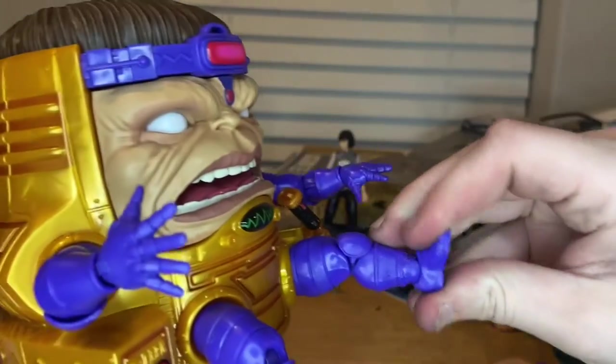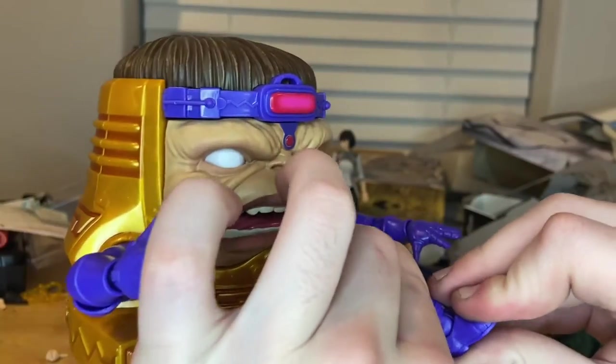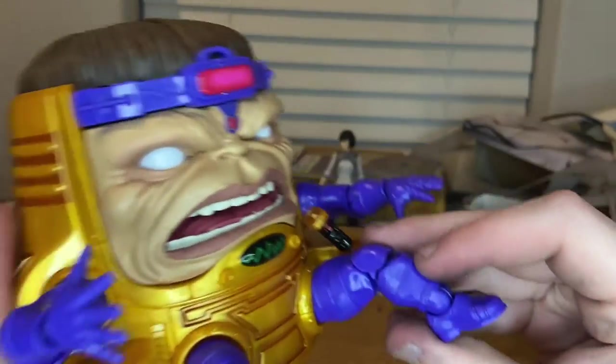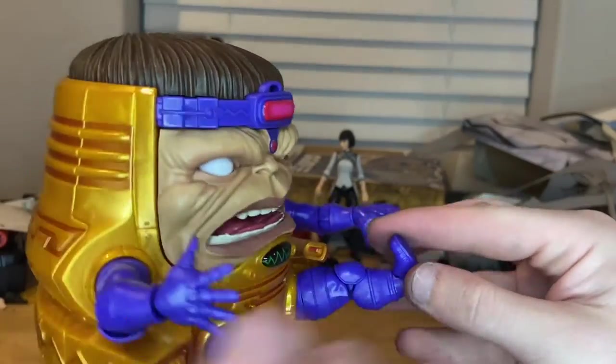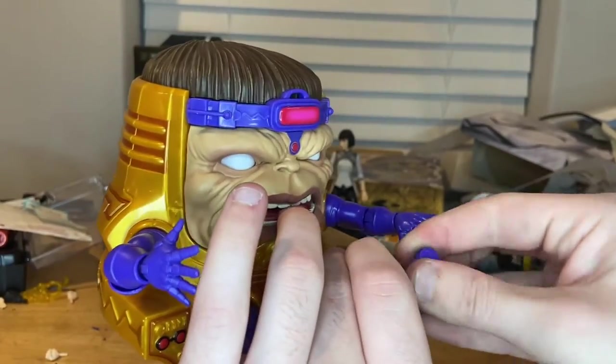He has double-jointed knees — oh yeah, pinless joints, which I like. His ankles can hinge down that far, up that far, and he has some ankle pivot too.